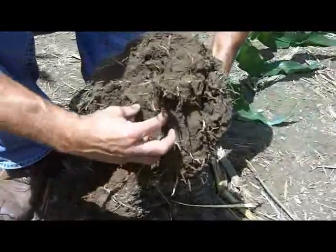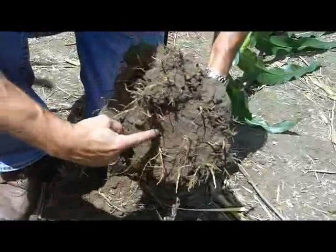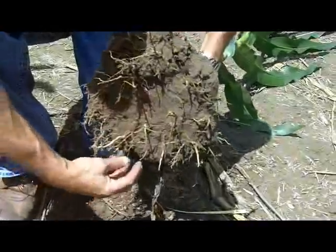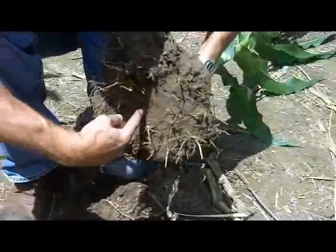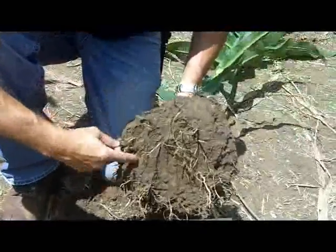If you look down at the center of the plant, we should have roots coming down from the center and gradually getting bigger as we go away from the center of this root ball. But right away we can see there's a density layer, and they're actually sticking out sideways.